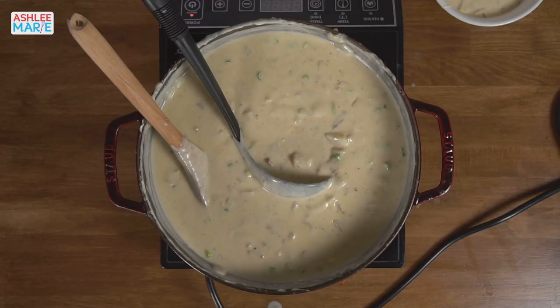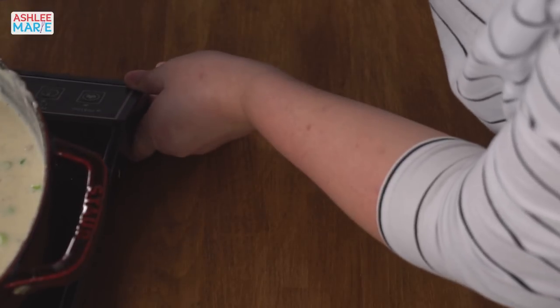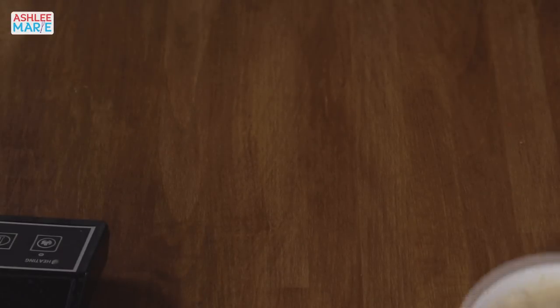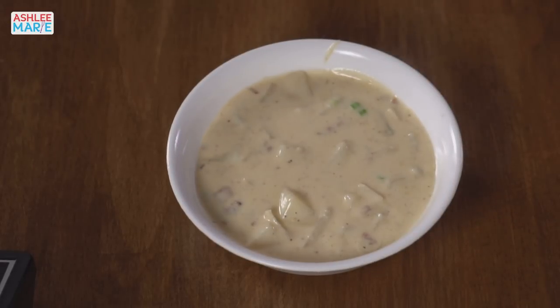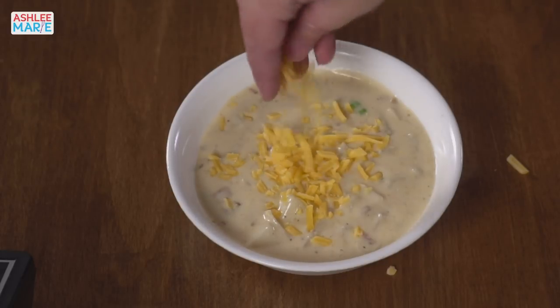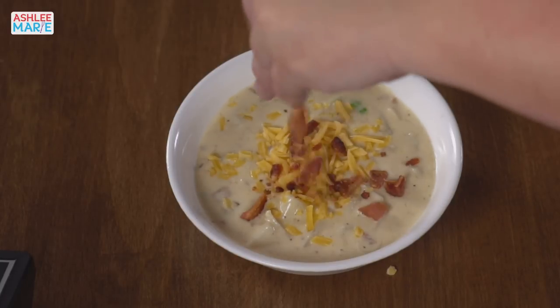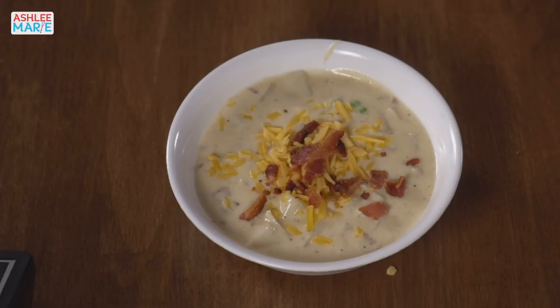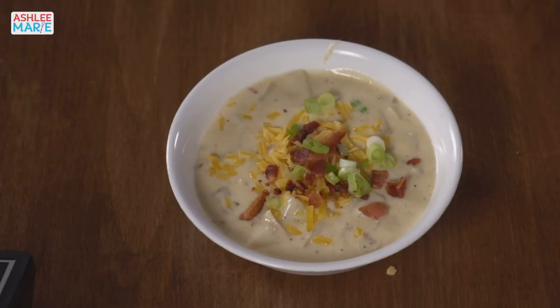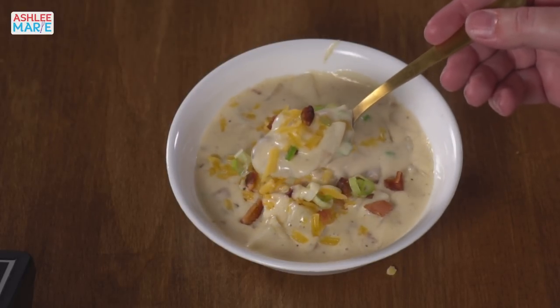Let me do that pretty topping shot — we've got some extra cheese, some extra bacon, some extra green onions. If you really want to go crazy you can also add more sour cream on top, but I find the sour cream that's already in there is enough, especially since it's a cream-based soup and it is pretty creamy already.